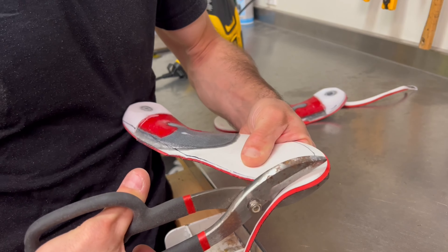Put on the boots with the new insoles and take a few steps to test the comfort and fit. Make any final adjustments if necessary to ensure optimal support and alignment.